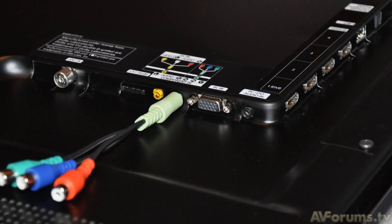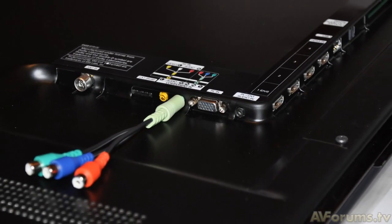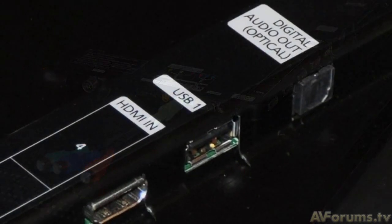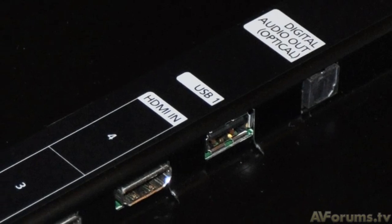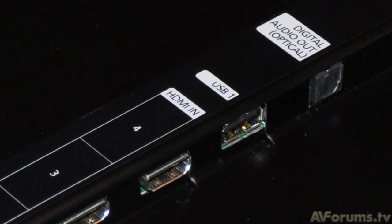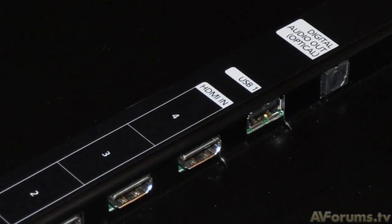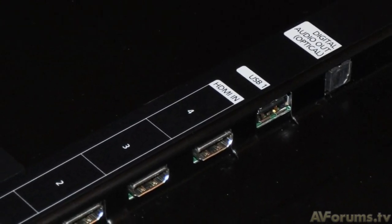This is quite a unique approach to solving this particular issue, although the actual breakout cables are not the highest quality items we have ever seen. There's also a USB port for connecting a hard drive, iPod or digital camera, and the inbuilt media player will allow you to play back photos and music files through the TV.